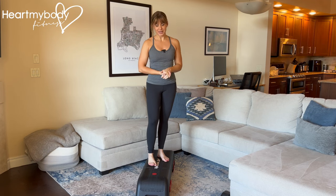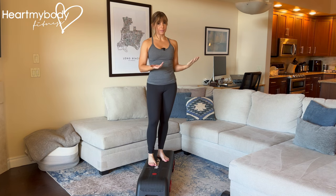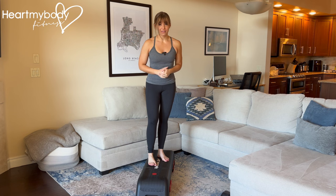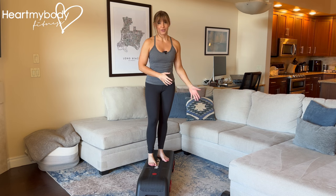Begin standing on a bench, box, or step like you see here. If you're doing this at home, you can perform it with a step that you might have around your house, like the bottom of a staircase. Please do me a favor — if you're doing this on a staircase, do it on the very bottom step, because we don't want you to fall.